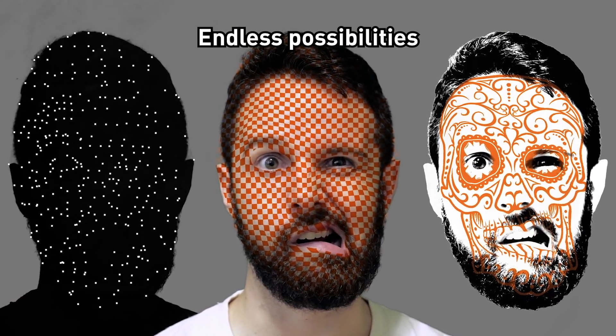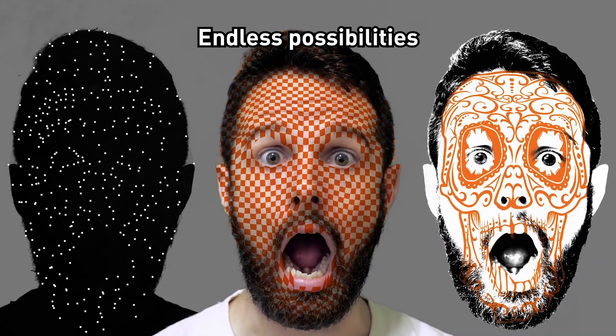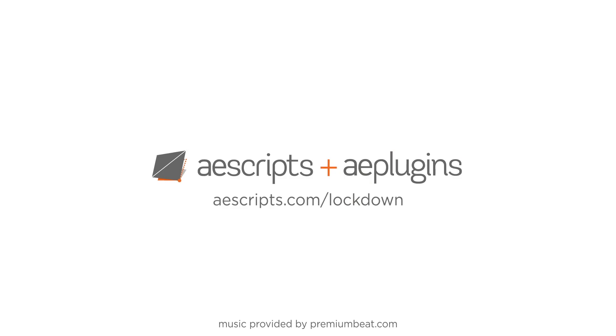There are endless possibilities. The final results are up to you. Get LockDown now at aescripts.com/lockdown.